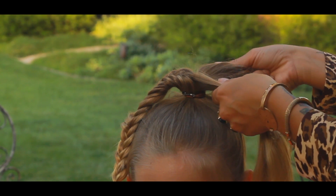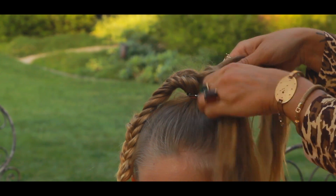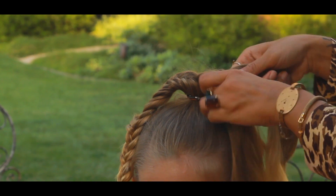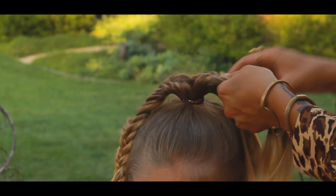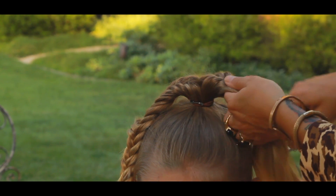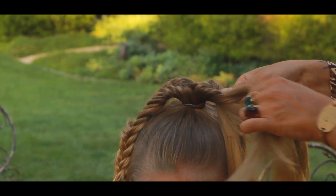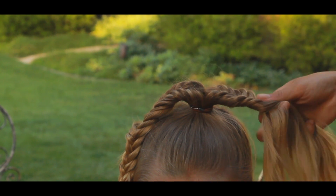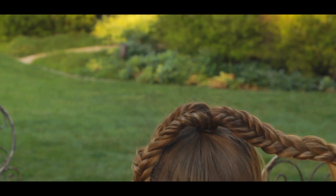Again, two sections — crossover. Once you have the first one done it's just the same thing over and over. It's actually the easiest braid to do. I think it looks complicated is why people have issues with it. Any style like this shouldn't take more than five minutes because these are easy. Get down to the end.